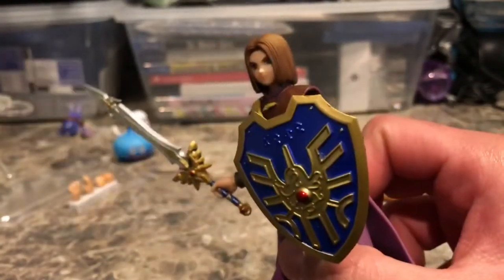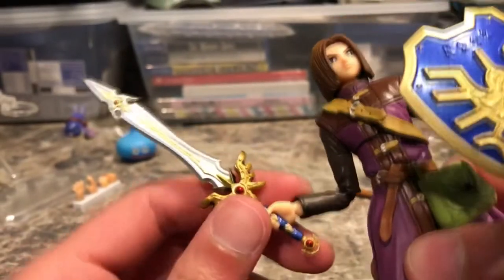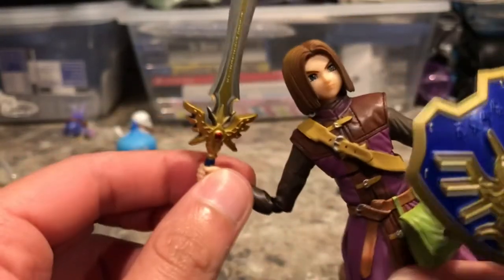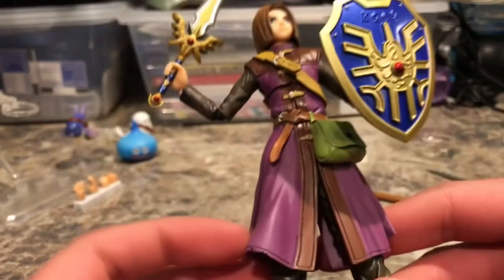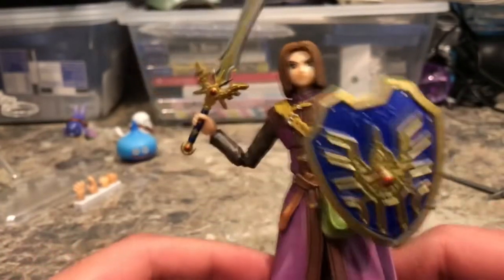Everything is very detailed — the shield, his clothing, and the Sword of Light looks amazing. I'm very pleased with how his accessories and outfit look. The only problem I have is his hair sculpt. But overall, this really is a great figure — this is the first Dragon Quest Bring Arts figure that Square Enix has put out, and they have a lot more coming up soon.